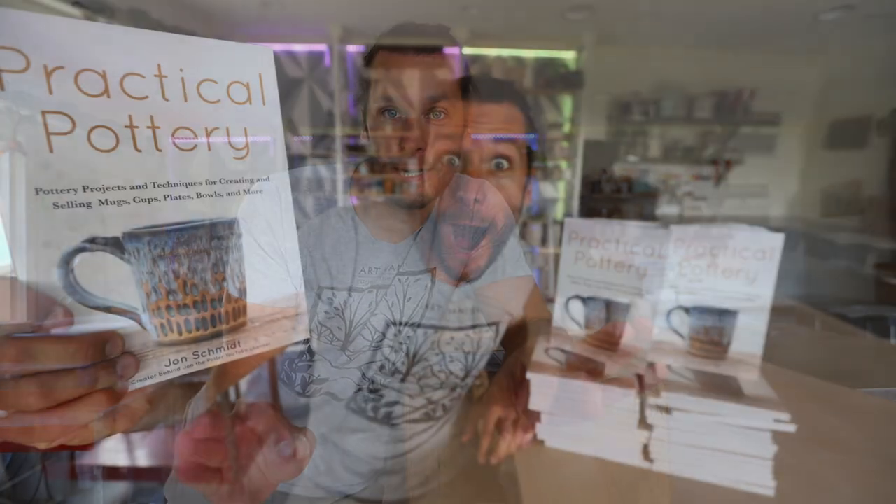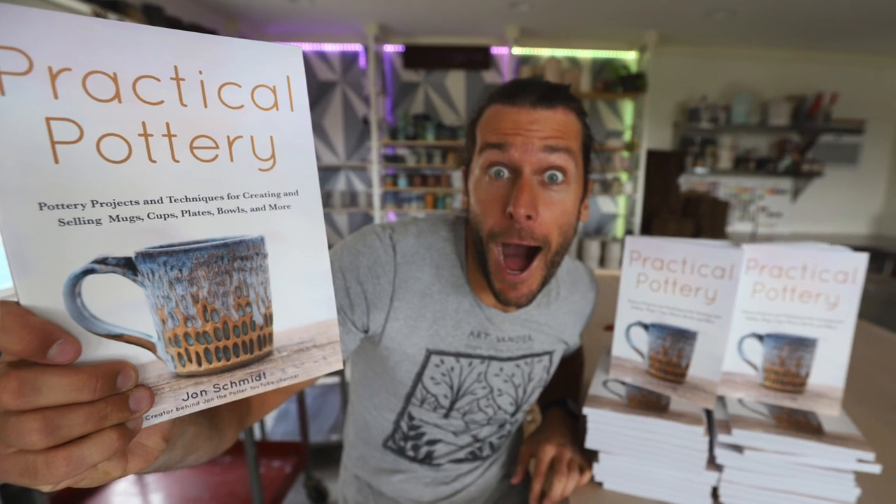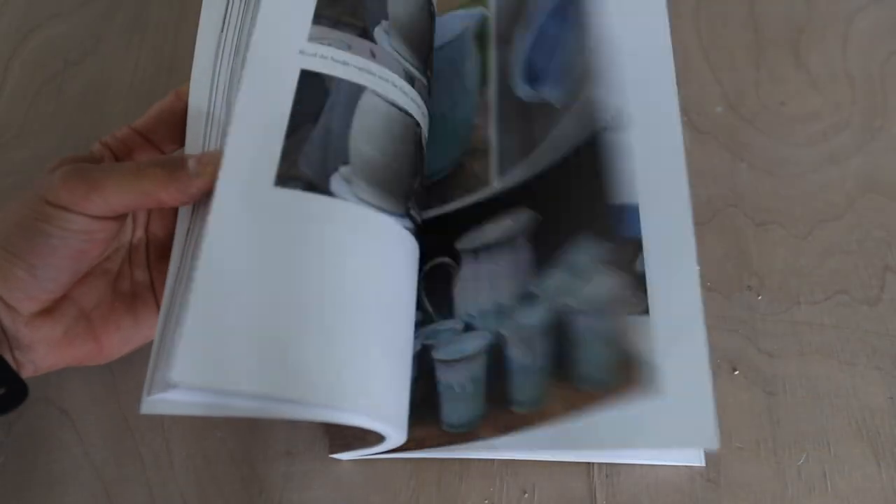Our book Practical Pottery, which we wrote all about our pottery experience — techniques, projects, everything from how to get started as a potter all the way to how to sell pottery. So it's a very exciting day.